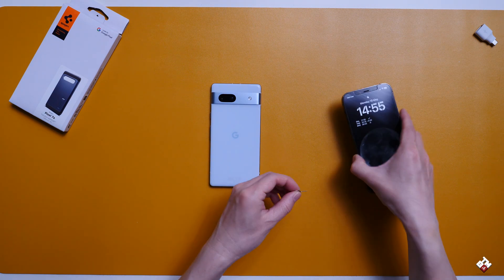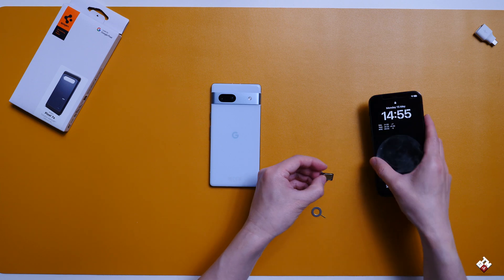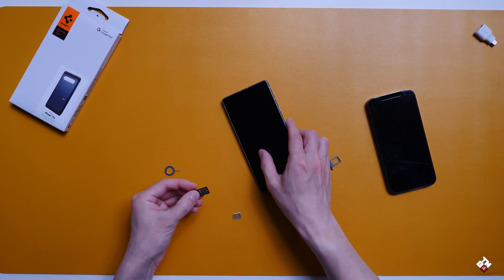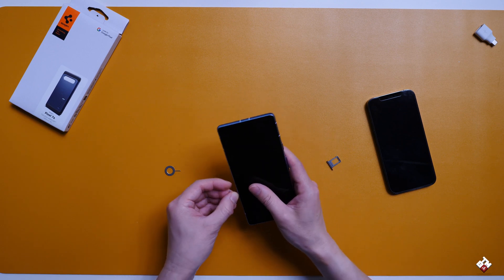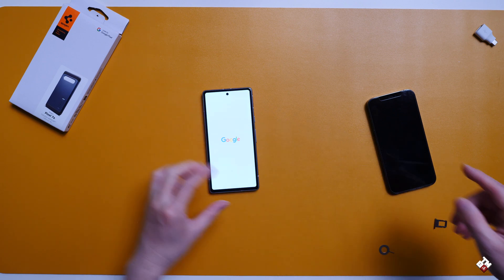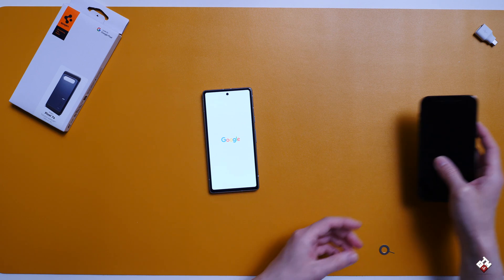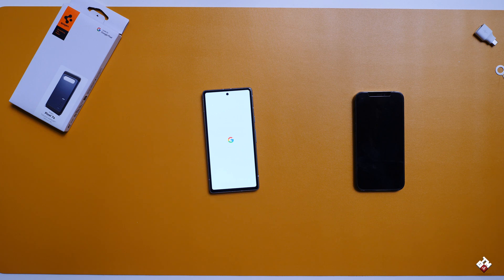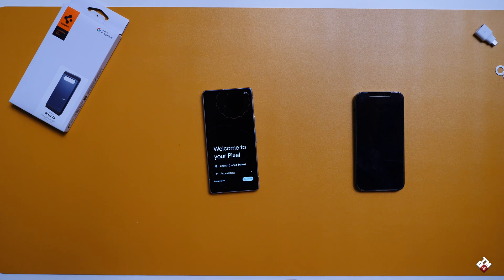The next step is to remove the SIM card from the iPhone and put it into the Pixel phone. Here is the Google Pixel SIM card tray. Also, I charged both phones to around 90% just in case the transfer takes a bit longer. If you have a lower battery on both phones, I strongly suggest you charge them to at least 80–85% just in case the battery runs out before the data transfer completes.